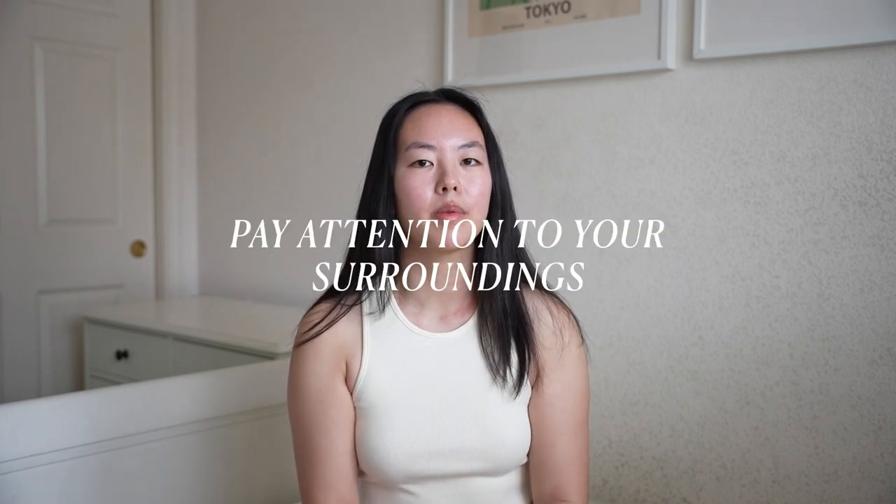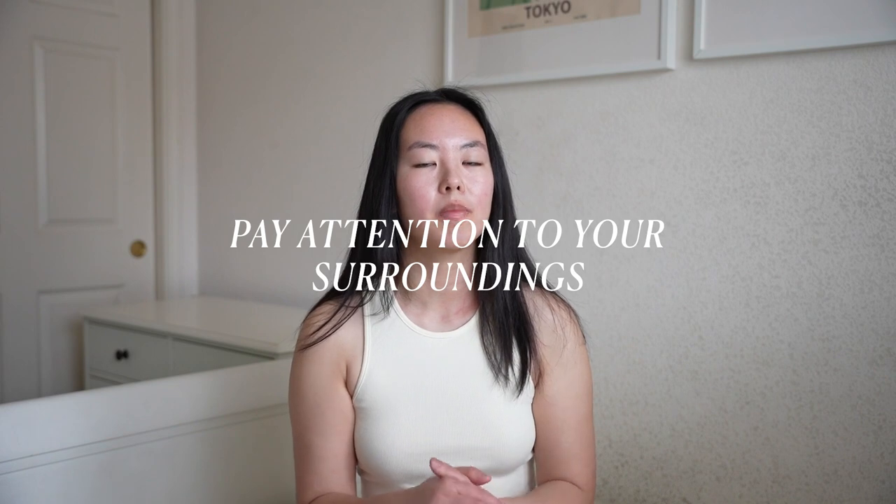When shooting from the pit, do your best to pay attention to your surroundings. If you need to pass by another photographer or security, I usually tap them on the shoulder — especially since when you're shooting through your viewfinder you're not always paying close attention to what's around you, so it's good to give people a heads up. When moving around the pit, if I see another photographer shooting I'll try to duck under their lens so I'm not getting in their shot. One of my biggest pet peeves when shooting video is when someone makes eye contact with me, knows I'm filming, and then walks straight in front of my lens.